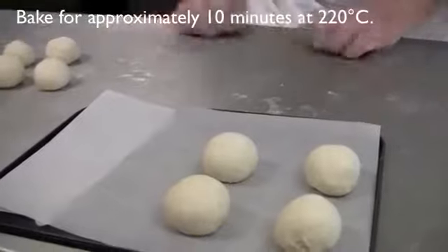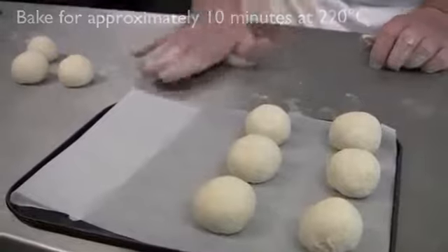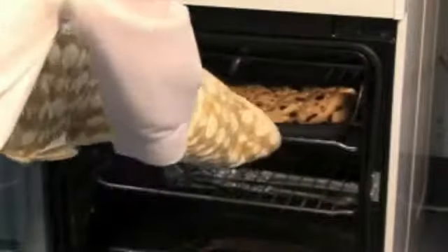Small or flat units will require about 10 minutes to cook in a hot oven around 220 degrees Celsius. The products should be placed in an oven using oven gloves. To check whether the products are cooked, tap the bottom of the bread — it should sound hollow.